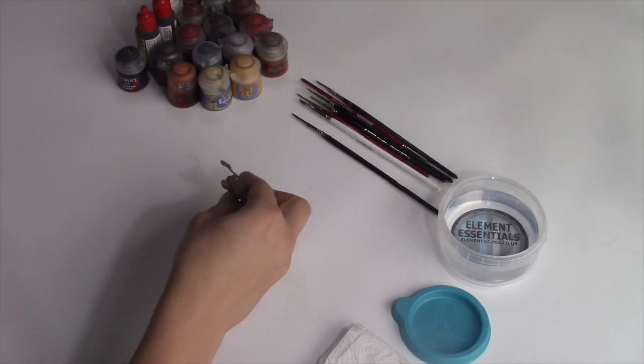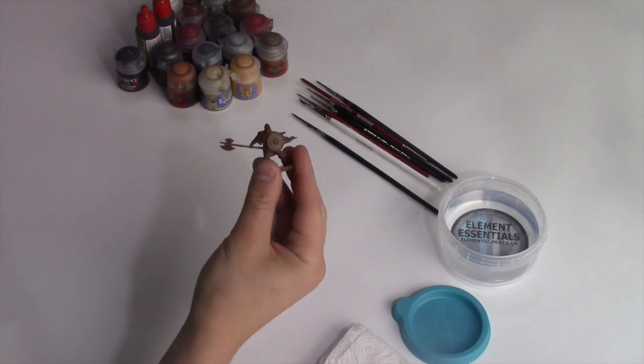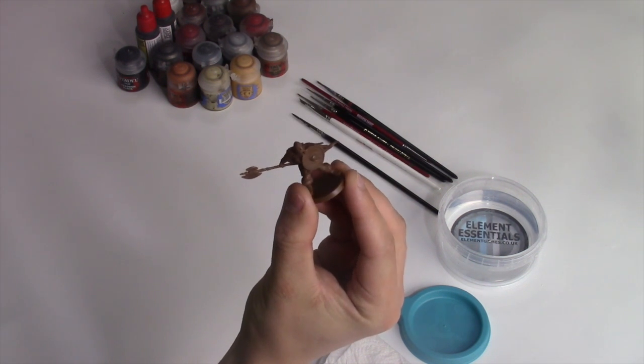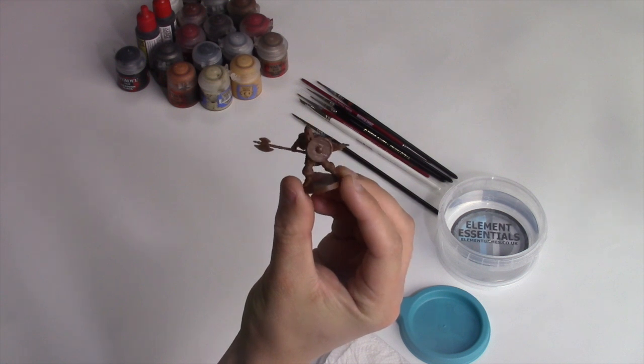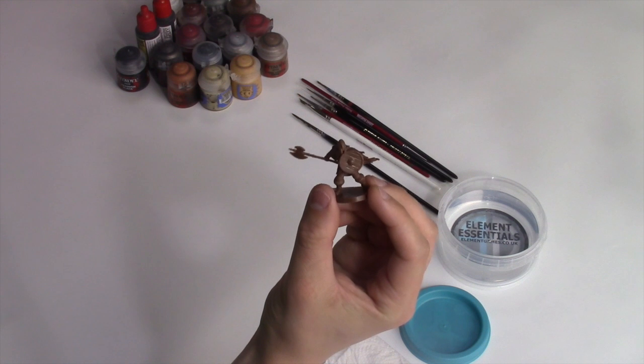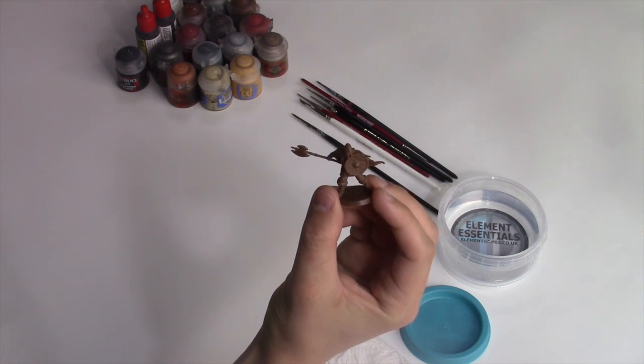Let's get started on this Warrior miniature. When I first opened Dark Souls the board game, the Warrior was probably my favourite of all the miniatures — just an incredibly dynamic pose, and for that reason alone he's definitely going to be my playing character when I do my first playthrough here on Hot Gates Gaming.